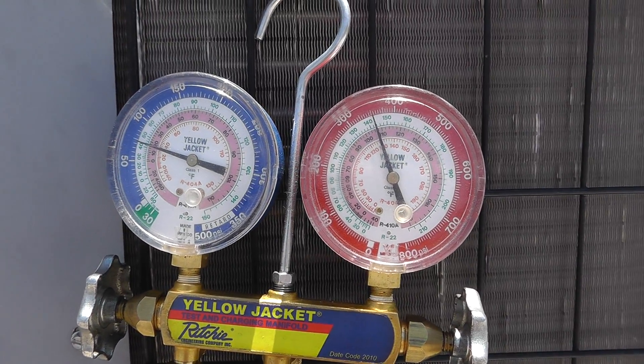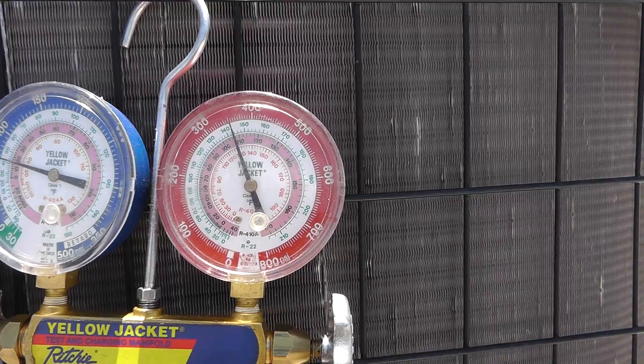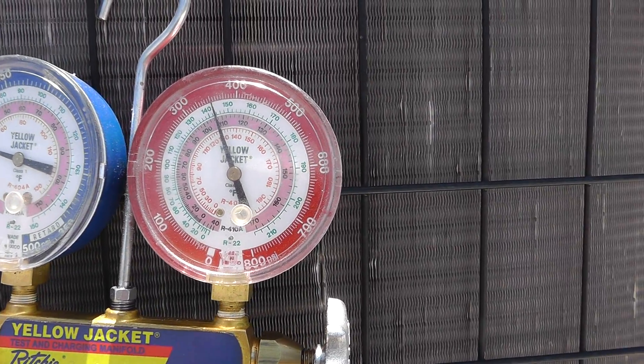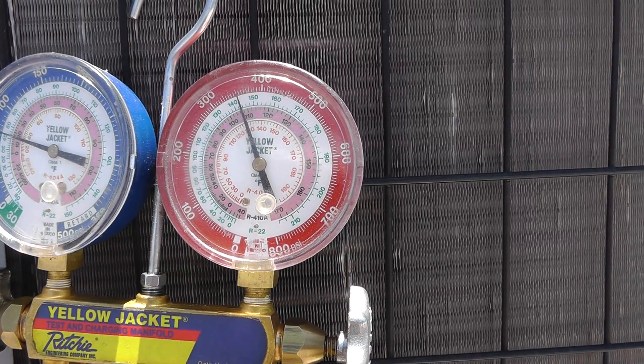We've got a living space down there. Basically it's like 95, 100 degrees inside the room. So we're going to expect some pretty high pressures, because it's just trying to reject all that heat that's down there and flow it across the coil.